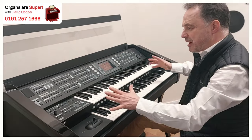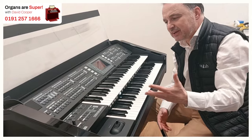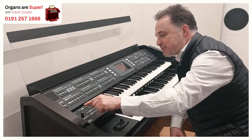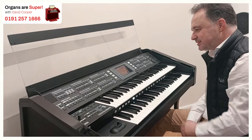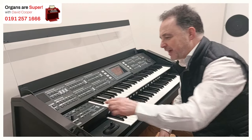So lots of things that we can move around. The rhythm section — the nice thing about this, because it's such a new instrument, is the rhythms are very modern. So we've got a dance section, we've got rap. If I put a rap rhythm on, let's have a look at that — very modern sort of sounds.